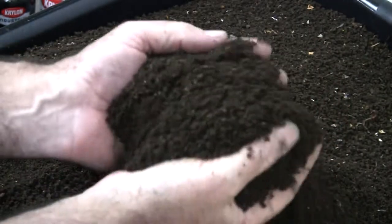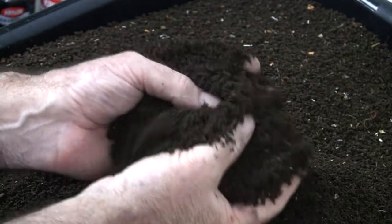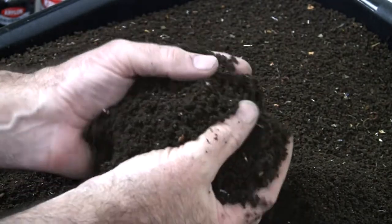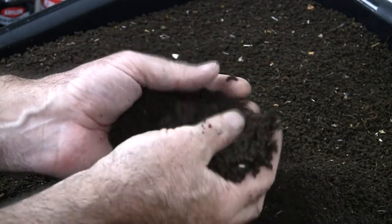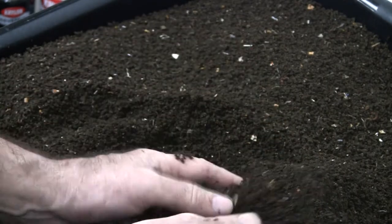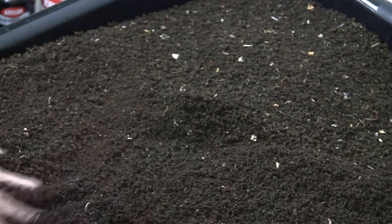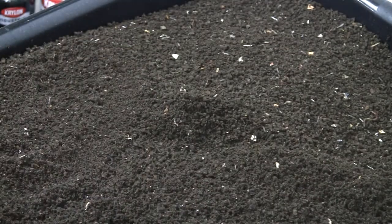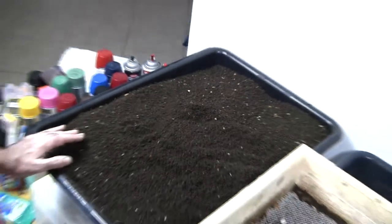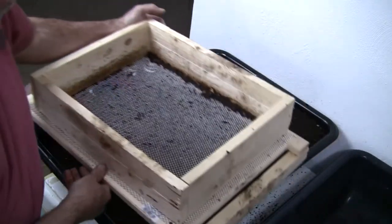Anybody that's sifted castings before can understand it. To me, the best analogy is it feels like wool — like sand made out of wool or soil made out of wool. It's nice and soft. So 45 pounds of castings sifted through this handy-dandy little sifter that sits on a mortar tray — it took me less than five minutes.